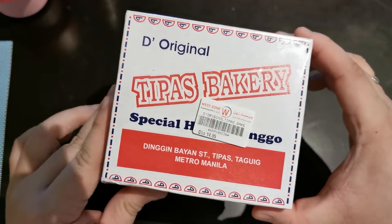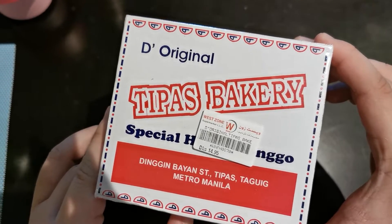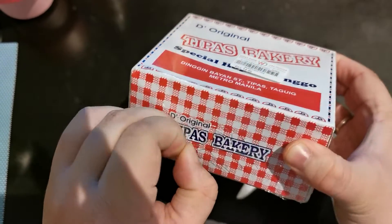Shoutout to Edgar. He wasn't sponsored — we bought it. But it's also a shoutout. Let's start unboxing.